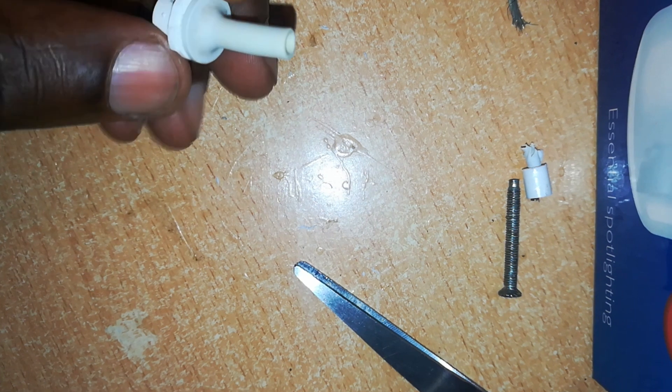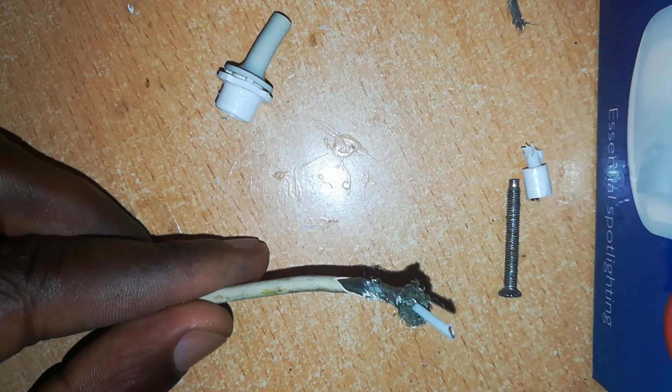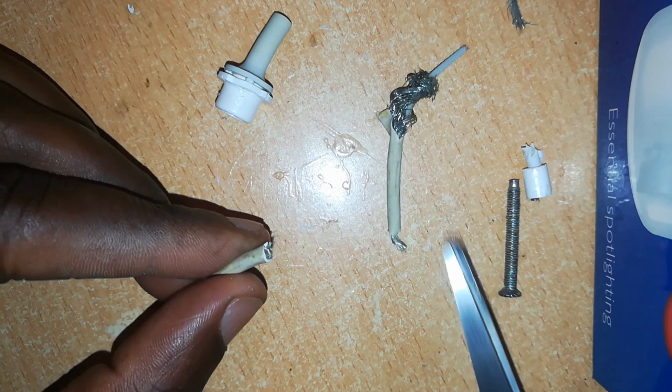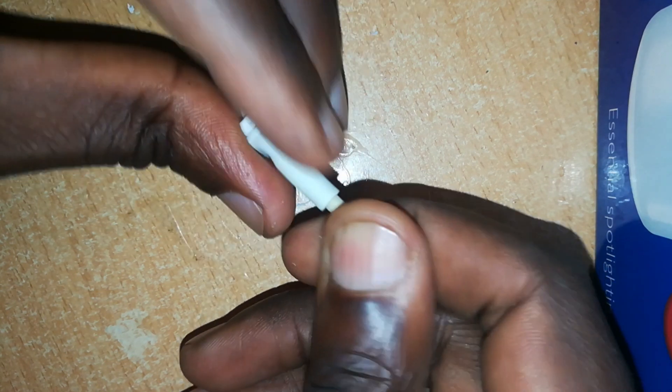And here is our cable, also frayed. To make it neat, you just cut some distance from the end — if there was any problem here, we eliminate it. And so we can thread this through this end, once again into this junction.